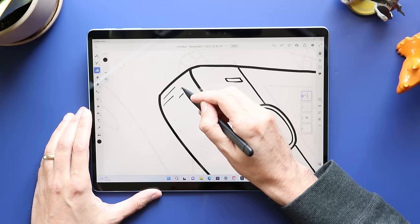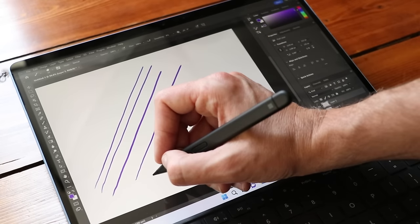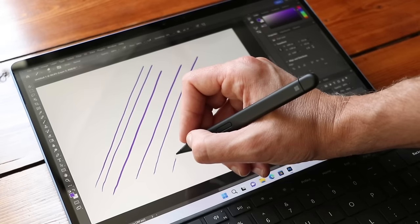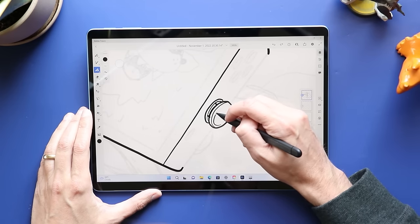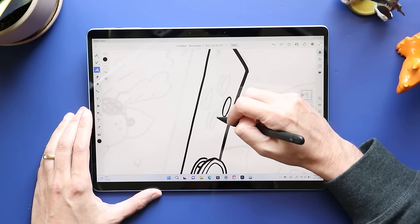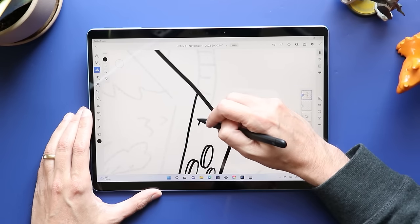One thing that MPP does crazy well — better than Wacom — is palm rejection. The Slim Pen 2 gives you the best of both worlds. There is some wave to the line if you go looking for it, but it doesn't just show up randomly when I'm drawing. And on top of that, I get that fantastic palm rejection. I don't have to worry about my palm accidentally leaving a mark or changing the layers on me anymore. So if you get a Surface device that supports the Slim Pen 2, I now have no problem recommending it.